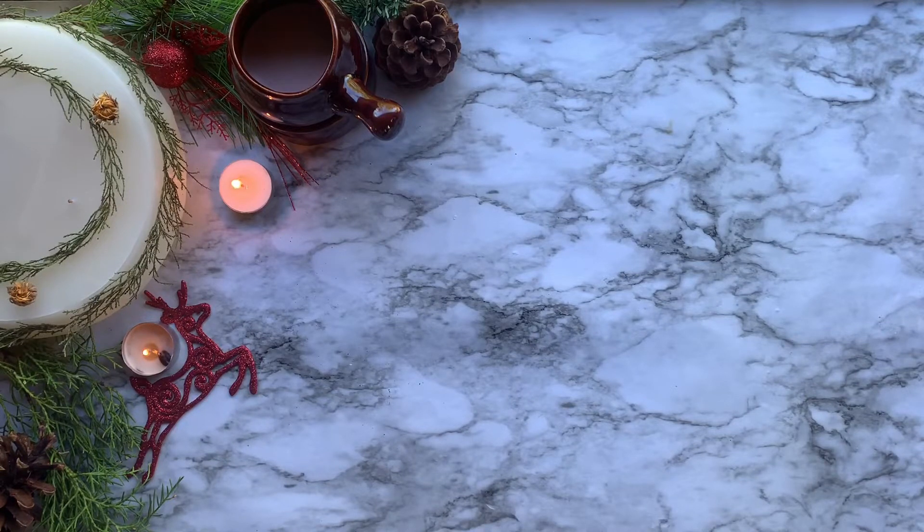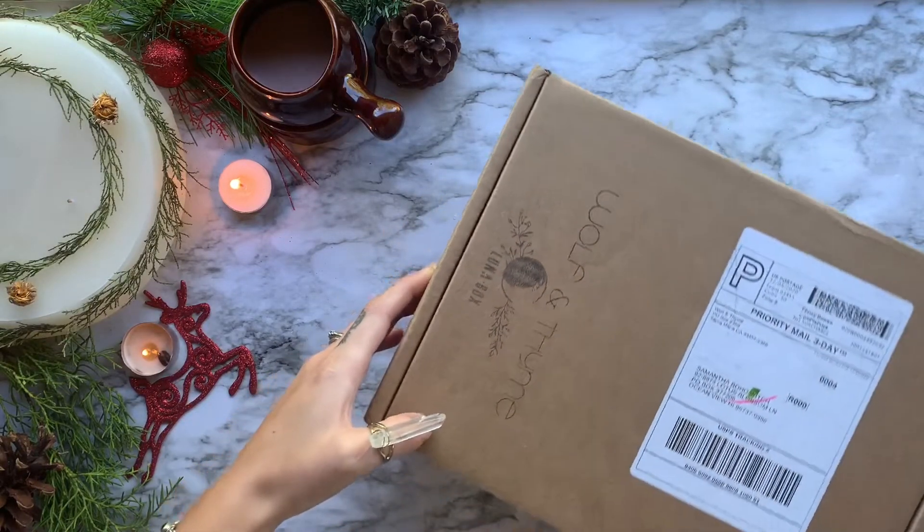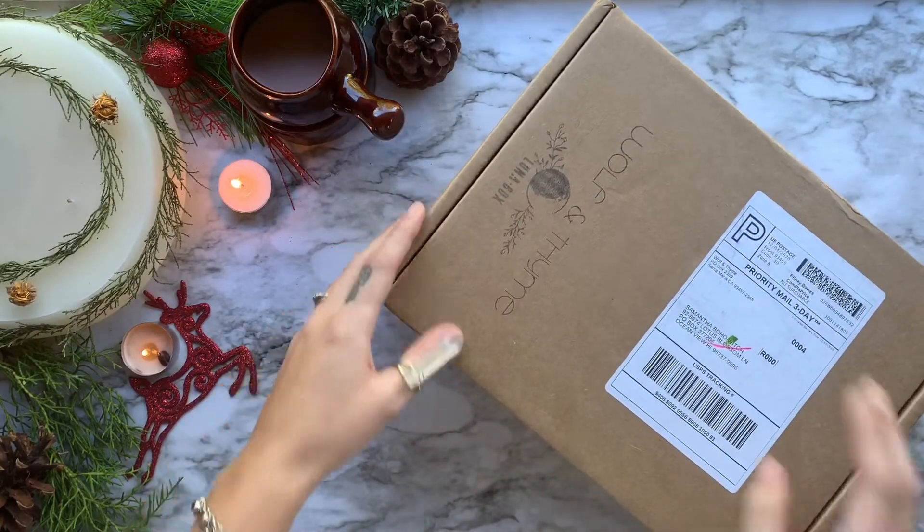Now that all of that is said and off my chest, in today's video we are going to be unboxing December's Luna Box from Wolf and Time.